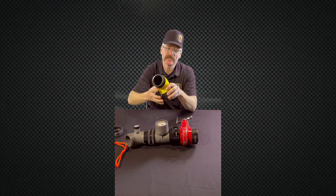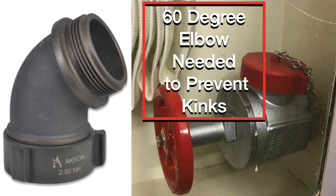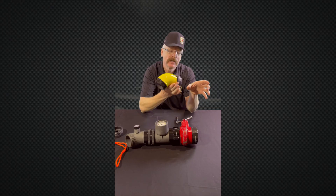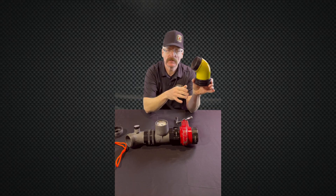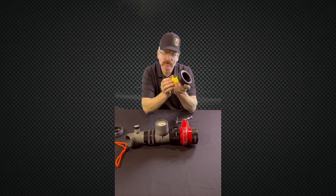Another time you're going to use this type of elbow is on your Class 1 or Class 3 systems where the valve outlet has been turned up. It doesn't matter what type of hose and nozzle package you have — if that valve's turned up, you have kink potential right there. We can add our elbow and that eliminates that kink potential.